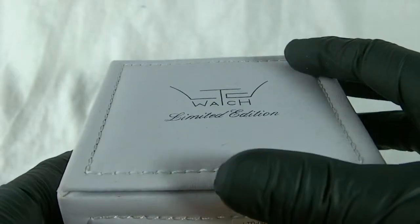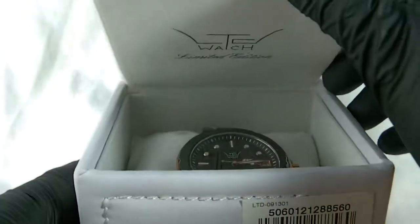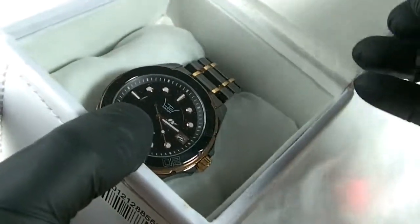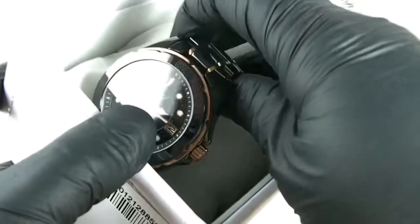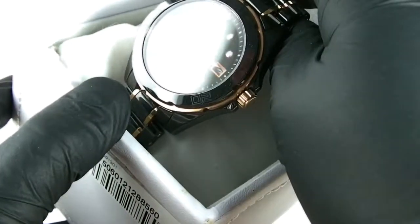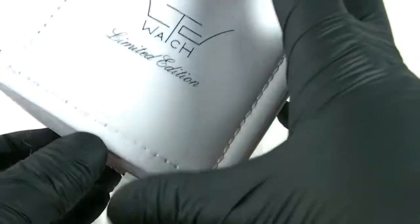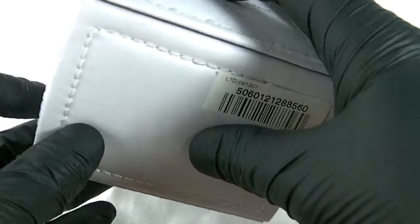Now I have reviewed a ceramic watch before. Slightly differently this time though, it comes in a different case. The last one I did came in a nice wooden white case. This one comes in the soft case. Still a nice box, but I was expecting something different from the ceramic watch.